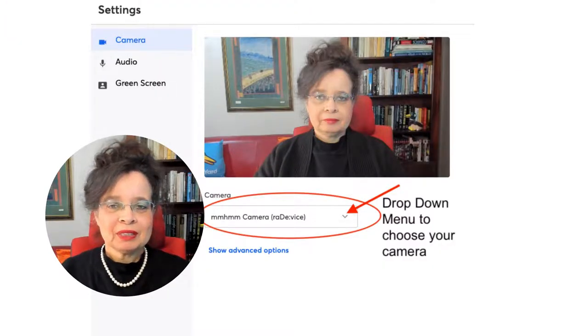Now let's check in the drop-down box to see whether you have selected the correct camera. You may be using a built-in camera, an external web camera, or even a virtual camera. Do ensure that you select the correct camera you want to use in the drop-down menu.